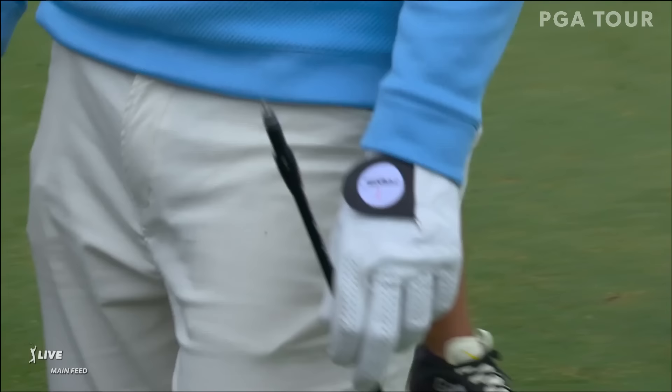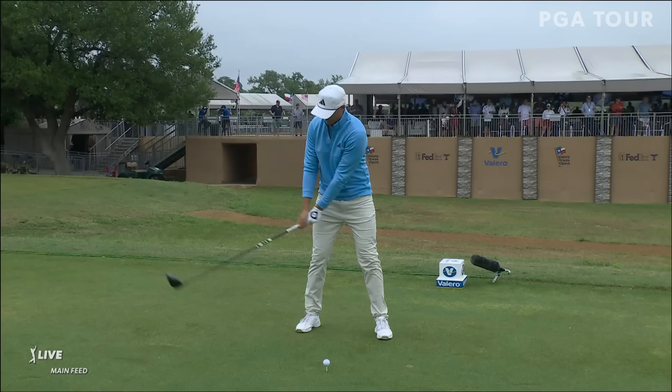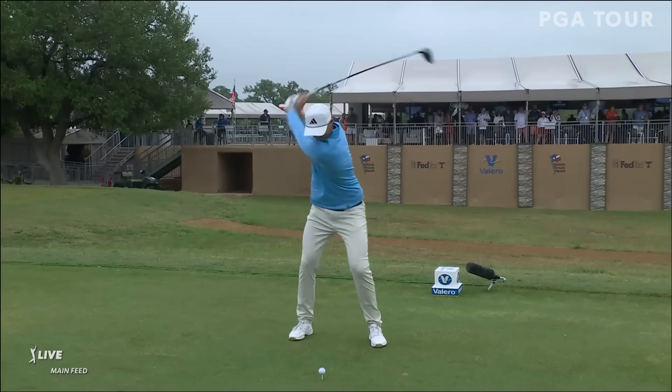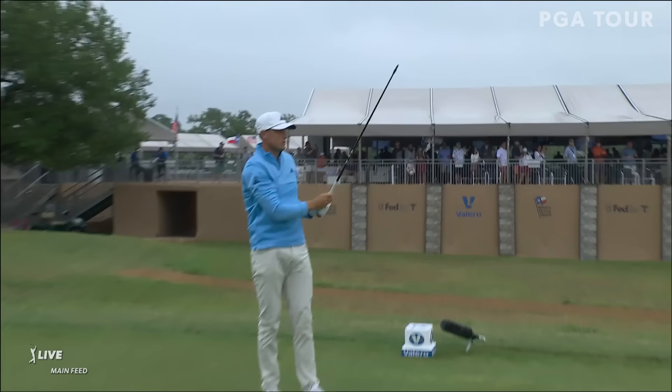These drivers are made so the heads can come off — you have a little screwdriver, you can crank it, get it off, change the loft and degrees. Now let's look at this one more time: Ludwig Oberg using the driver at the drivable par four 17th. Watch what happens in this slow-mo replay. You initially thought he was trying to hit a little hold shot, and then we see the head just comes off.